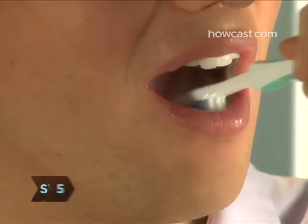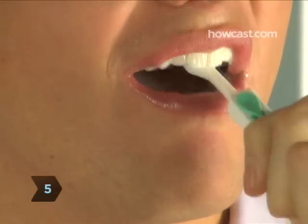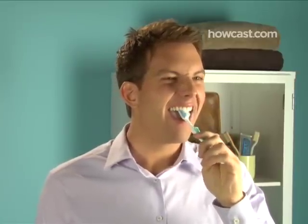Step 5. To brush behind your front teeth, use the front tip of your brush and angle the bristles at a 60-degree angle. Brush gently up and down.